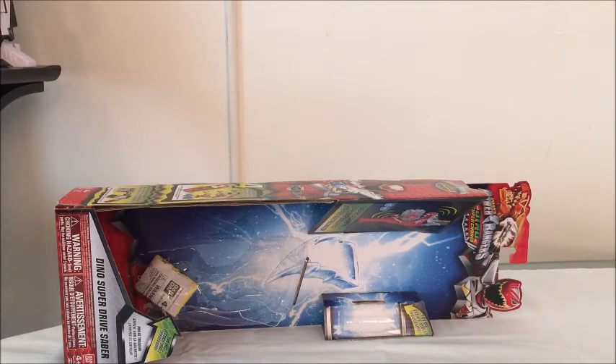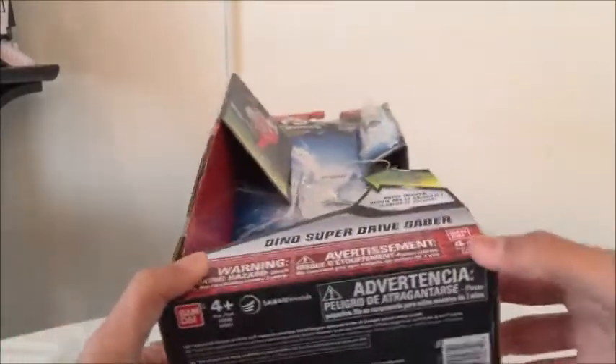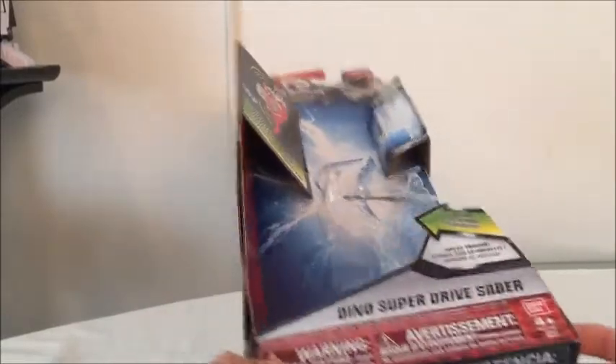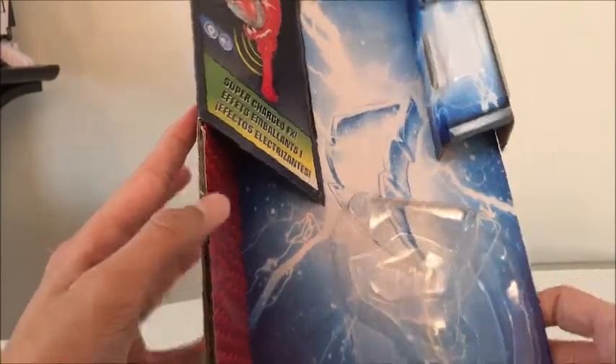First we're going to take a look at the box. The box is open packaging, and a problem with this was that the other day when I was vlogging I went to Toys R Us to get the Dino Super Drive Saber and the packaging was all destroyed. Since I review packaging and really wanted to keep it, I had to wait a few days for them to get another one. And here it is — the Dino Super Drive Saber. It says 'Try Me' at the bottom, there is a Try Me mode since it's open packaging, and it says 'Sound Charged Effects.'